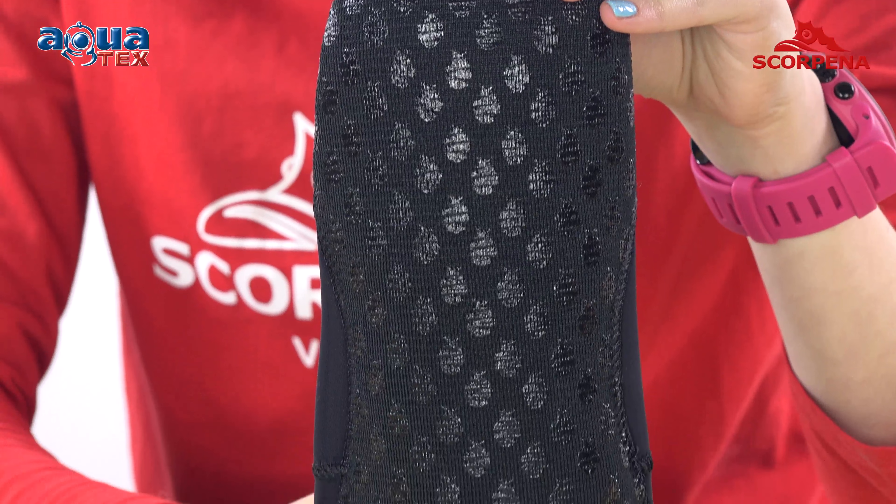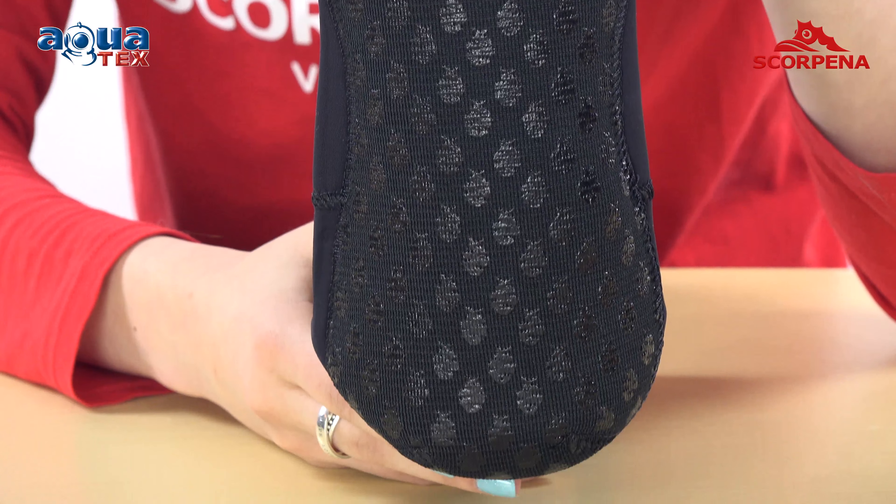A special anatomical cut fits the feet in the working position. The sole is further enhanced with a special coating which extends the life of the socks. In addition, the sole has a special anti-friction coating, allowing you to safely move on any unpredictable terrain on land.